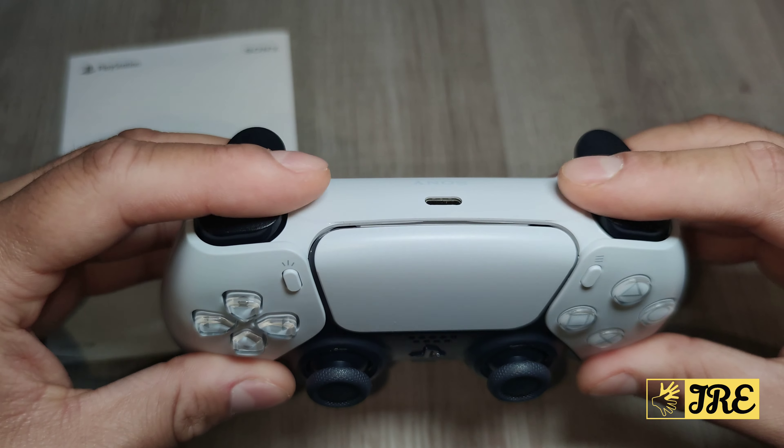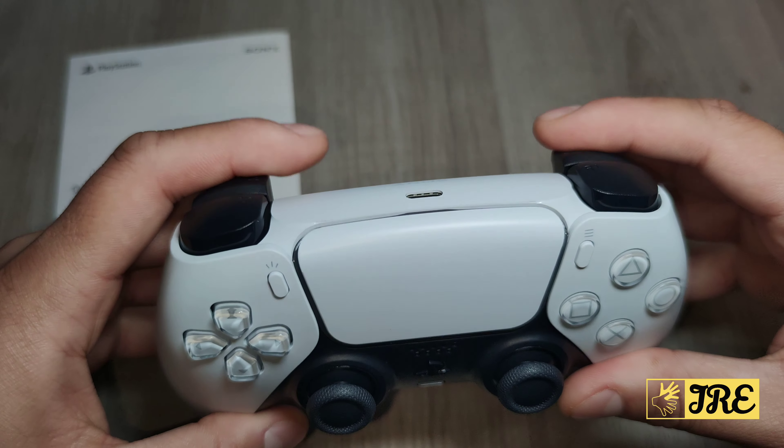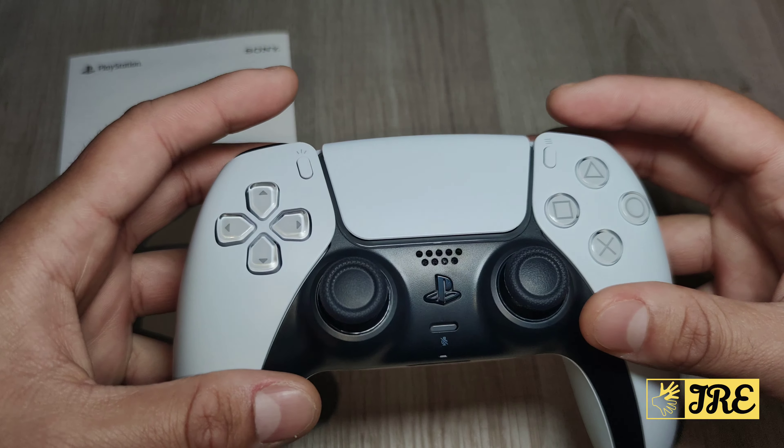The haptic feedback and adaptive triggers are perfect for playing certain games — something I really like. If you're playing Call of Duty, for example, those adaptive triggers really help out. That's something I really like about this controller that the PS4 controller didn't have.